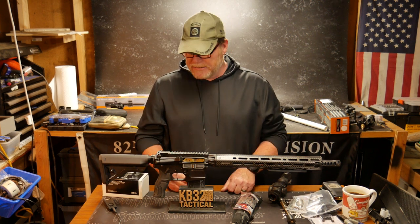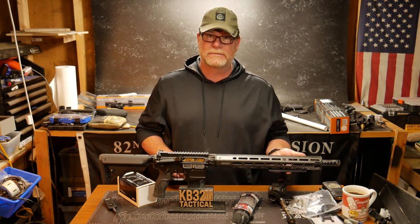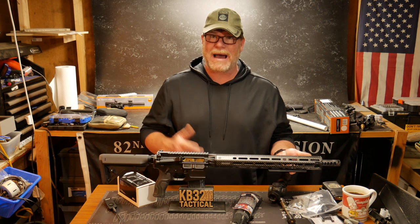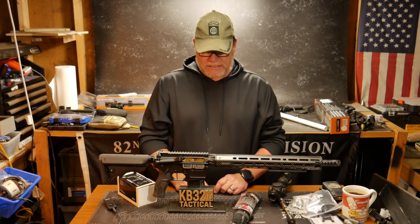We're going to be running something called carry optics, which will enable me to run a bipod — we're going to be doing the Atlas bipod. So what are we doing for this rifle? The first thing is the new scope mount I've received.